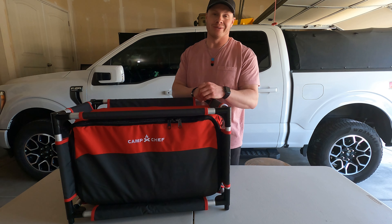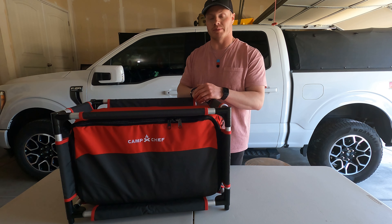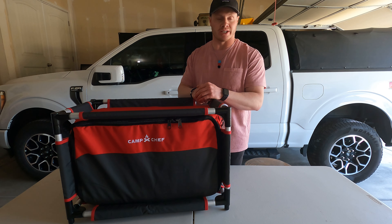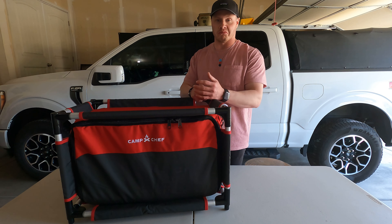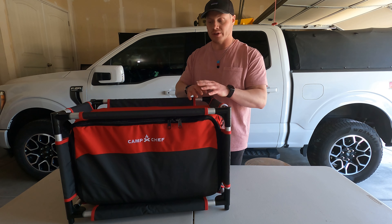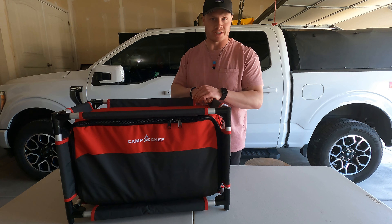Hey everybody, welcome back to the channel. If you've seen my other videos, you know I've put together a no-build truck camper. I did a couple videos explaining the entire setup and a few videos of me out camping using it. I've really enjoyed the setup, but the one thing I felt was lacking was my camp kitchen setup.